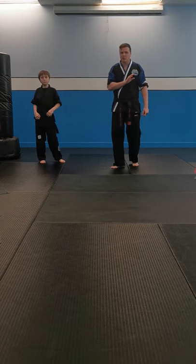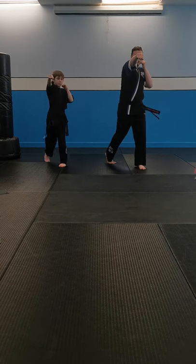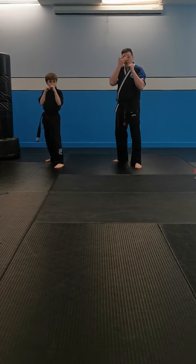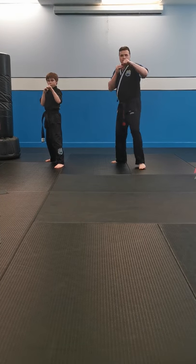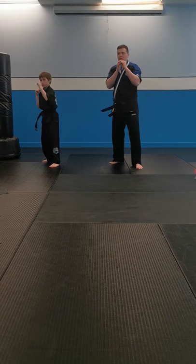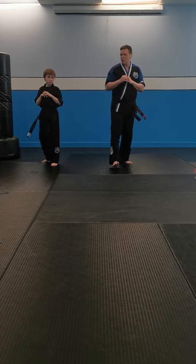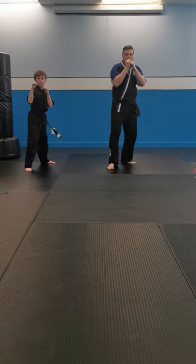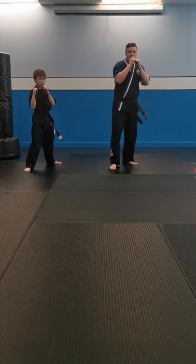Now we're going to put a couple combinations together. Left leg forward, hands up. Let's put our front punch and back punch together — one and two. Don't forget to twist your hips. Front punch, twist, back punch. We're going to throw that 10 times each side. I want to hear a loud kiai from you guys too. Ready? Hands up. One, two, three, four, five, six, seven, eight, nine, and ten. Very good. Switch feet — right leg forward. Other side now. Ready? One through ten. And ten. Very nice. Show position.